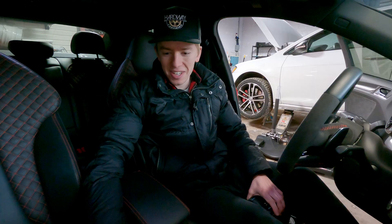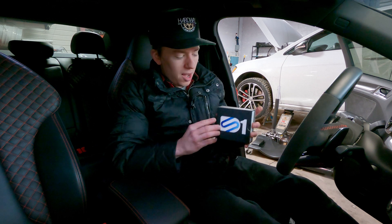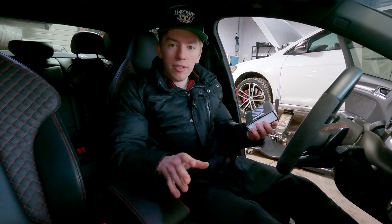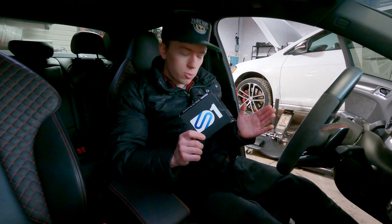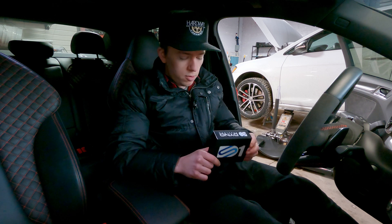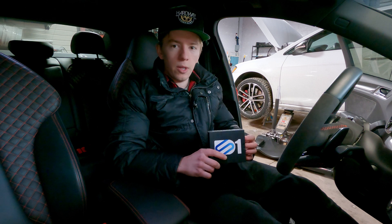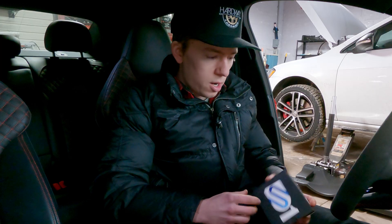Hello and welcome to Hardway Learning, where we look stupid so you don't have to. Today is an exciting day because we have acquired a DS1 from Dyno Spectrum. This basically allows you to log everything from the computer, flash files super fast, it has map switching, rolling anti-lag, flux fueling, and is a really great system to be working with on a stock ECU on these cars.